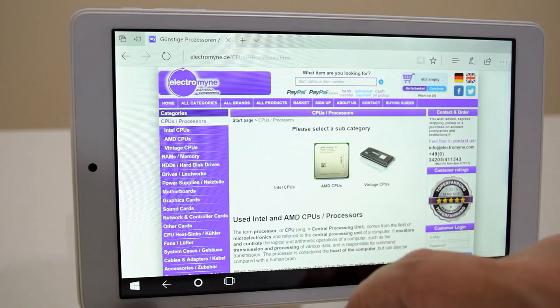Thank you to ElectroMind for providing the CPU. In return we got a 20% discount coupon — just enter 'Phil's Computer Lab' when you check out. Details are below in the description.